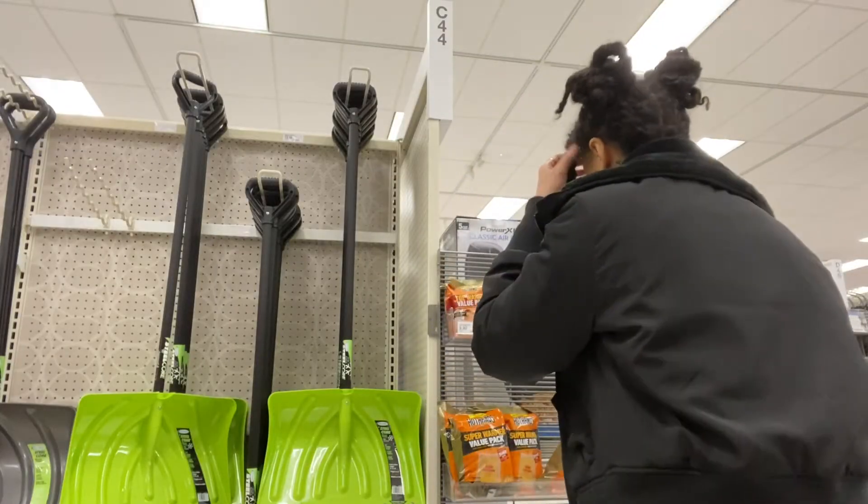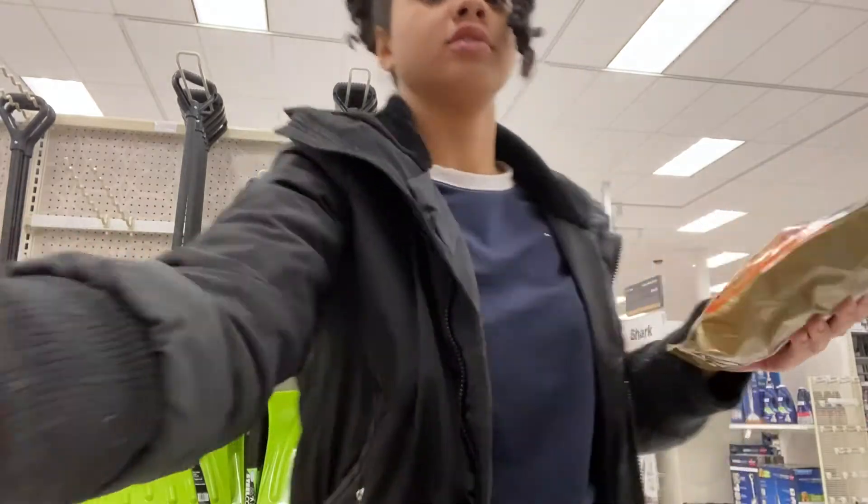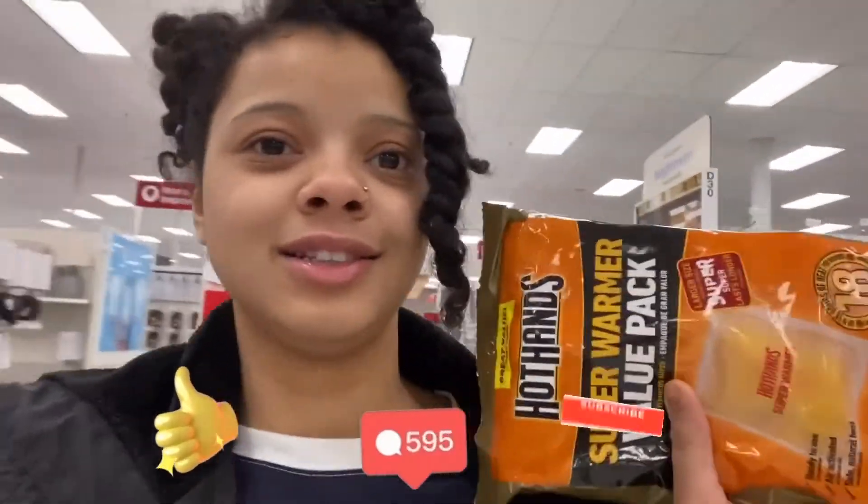I'm actually at Target picking up some heating packs — oh, here they are. You use them for hiking or camping, doing whatever in cold conditions when you need to stay warm. I might want to check the price on this because I'm not sure it's in the right spot. Make sure you guys like, comment, and subscribe, and I'll be right back to let you guys know why I need this and why it may be helpful for some people.